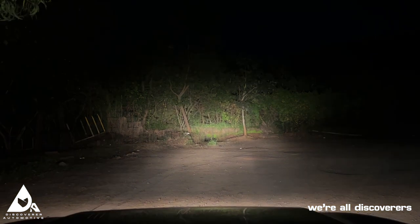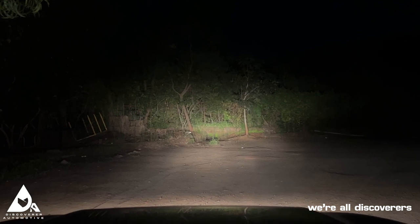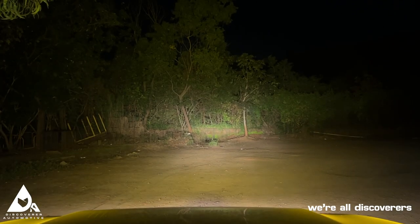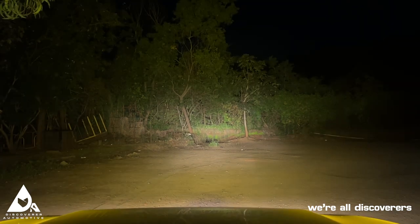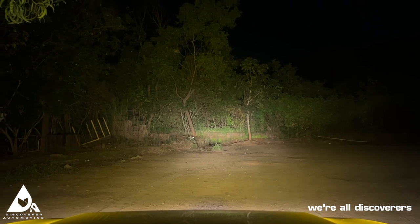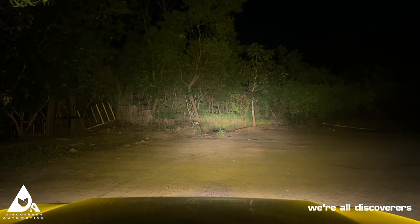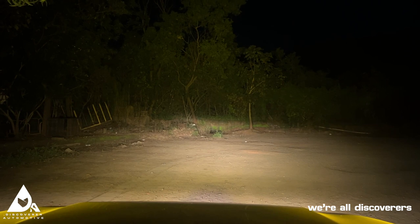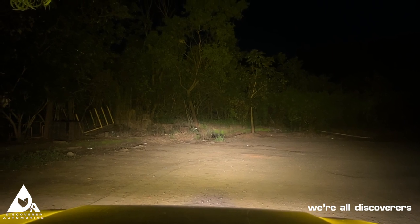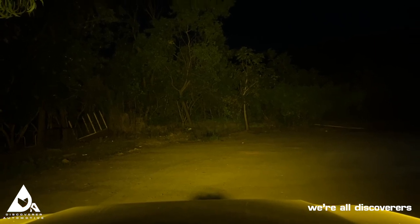Right now you can only see dead in front of the vehicle, but the moment you put on the Hellas you can see almost everything around — this is with the amber lens covers. Let me switch off the stock headlamps: high beam, low beam, and fog lamps. This is a Mahindra Thar, by the way — and there's the Hellas turning off, showing the darkness outside once more.